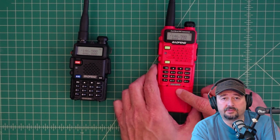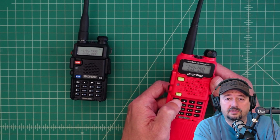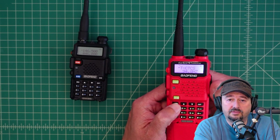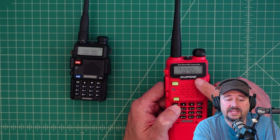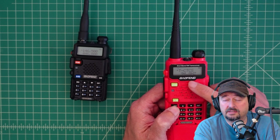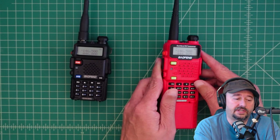We're going to transmit from the red one. We're going to hit the menu option, and then go to menu option for transmit CTCSS — we're already set for 94.8 hertz. So that's going to be the subaudible tone that gets transmitted with our signal when we transmit from this radio.